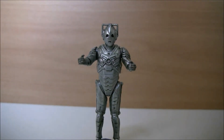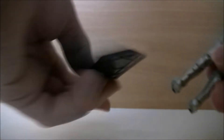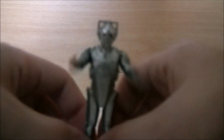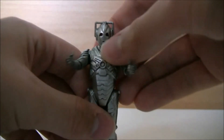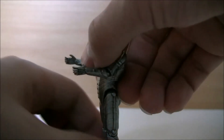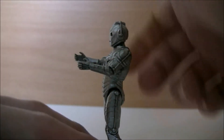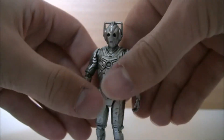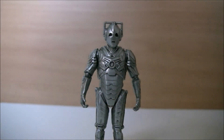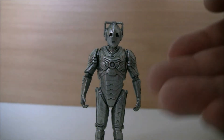Next I'm going to take a look at the Cyberman. Let me just quickly remove the plate he stands on. This is your Cyberman. He doesn't stand up very well — you have to bend his knees for him to stand up. It might help if I put his arms down to give him more stability.